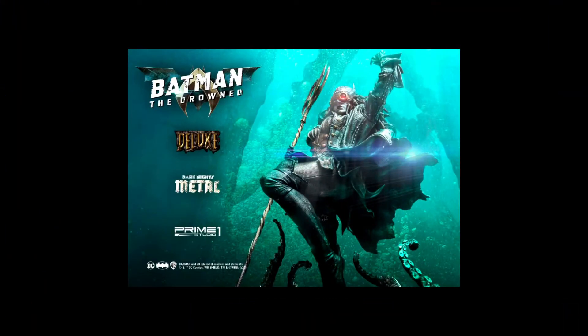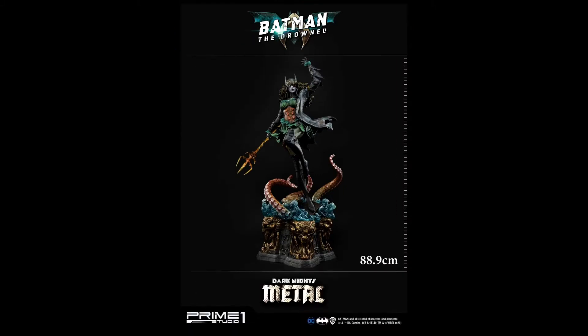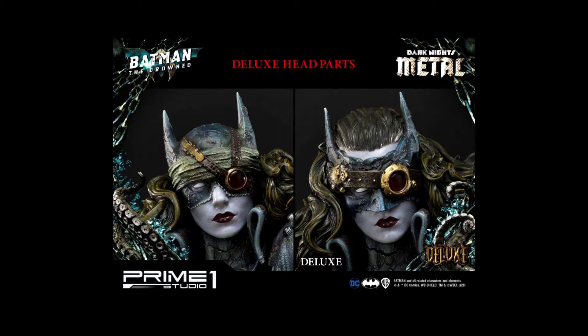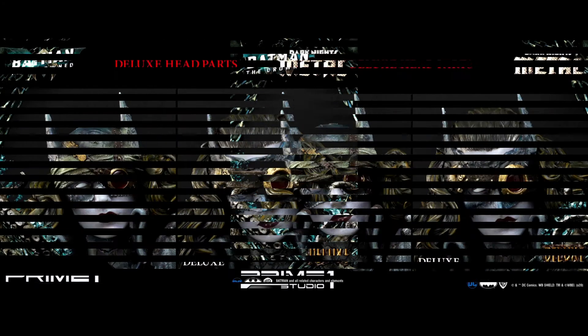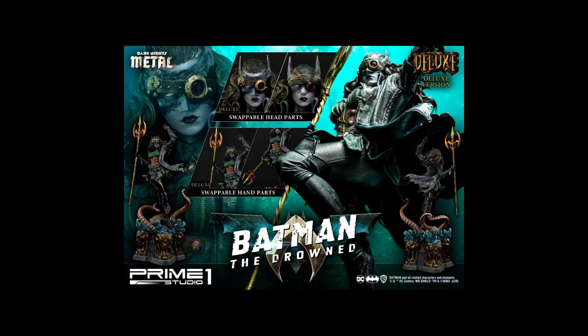First up in statues, we have The Drowned by Prime One — my most anticipated piece this year for sure. She's the first one that caught my attention in this line before I even knew about the Dark Nights: Metal comics. She's 89 centimeters, roughly 35 inches — definitely taller than Batman Who Laughs. I did get the deluxe, and the base is incredible with the water and octopus detailing. Batman: The Drowned by Prime One, most anticipated piece of this year and probably last year.